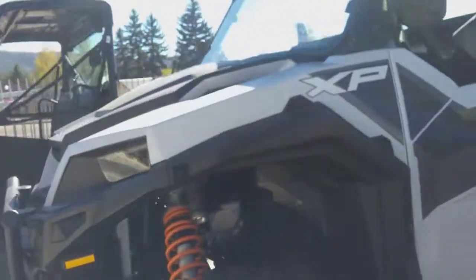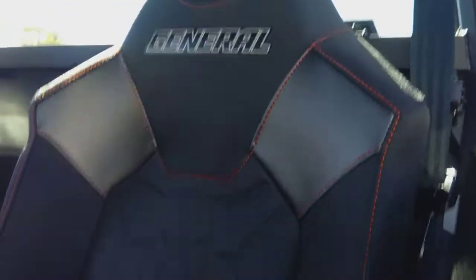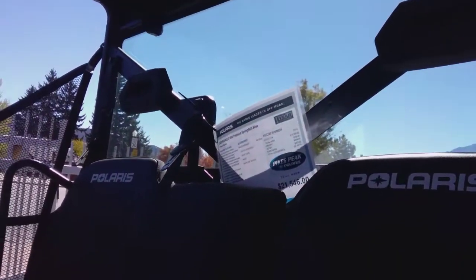Heading around to the next one, this looks like a Polaris General XP — I'd guess 900 to 1000 cc. There are your General seats, looks pretty comfy, and you've got a center console. The bed does tilt — it's pretty much a Ranger except a lot better. The door opens nicely. Then heading around to another Polaris Ranger 1000 single overhead cam. Same thing as usual, steering wheel, and it has little clip doors — it's a 2023 Ranger 1000 Premium in Springfield Blue.